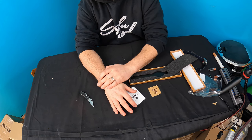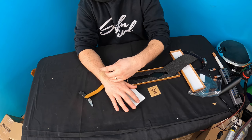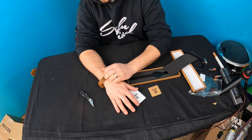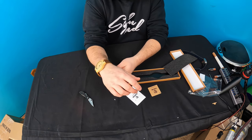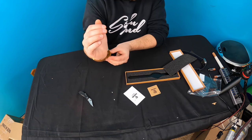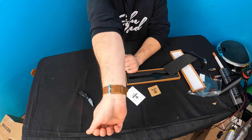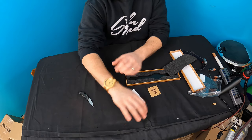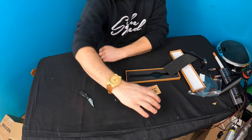Every time you get a new watch you have to learn how to put it on — every watch is different. As you put it on, yeah, that's not bad at all. It's actually pretty simple. Just put it through the hole, put this through under here like this, and there we go. It is very, very lightweight — extremely lightweight.